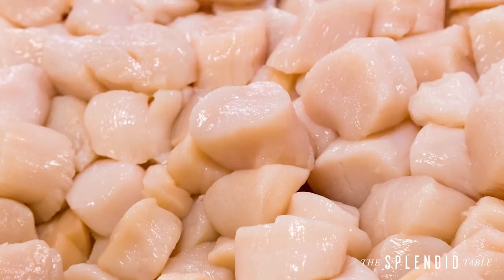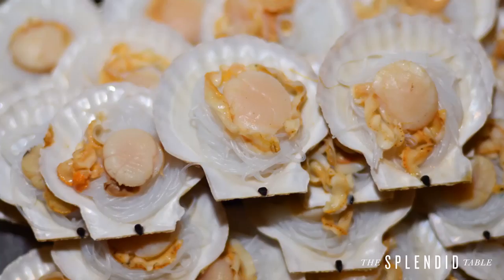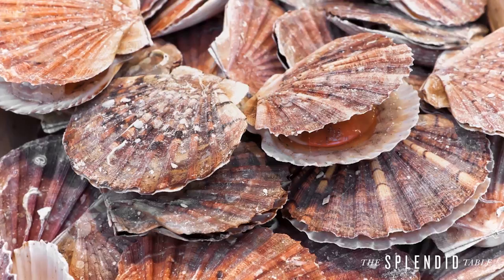Their adductor muscle, the one that we end up eating, has a very strong purpose, which is moving them around in the water. There are generally two types of scallops: wet and dry. Wet scallops are treated with a solution of water and sodium tripolyphosphate, or STPP, which preserves them as soon as they are harvested at sea, and then they're often frozen.